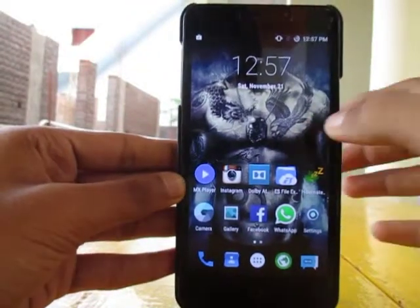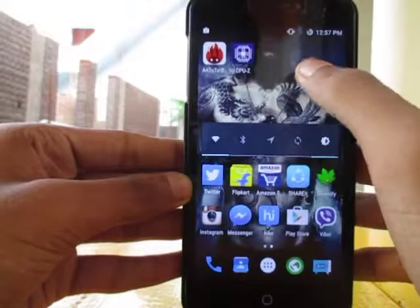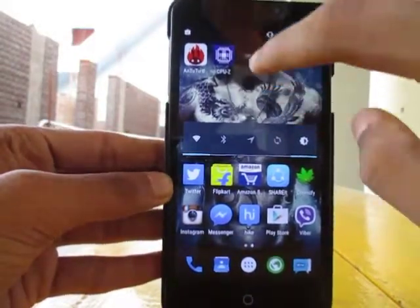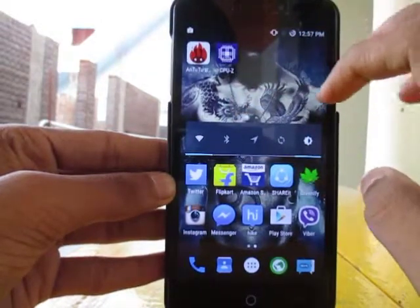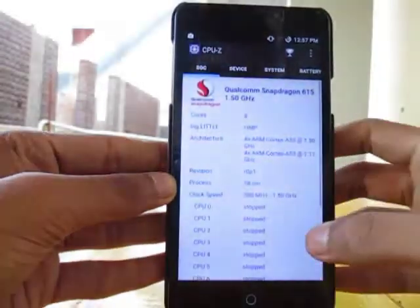Hi friends, in this video I'm gonna show you the benchmark test using the Antutu benchmark app on the Maki ROM, running on Eureka Plus 5.1.1. But before that, I'm gonna show you that I underclocked my CPU to 1.35 gigahertz.